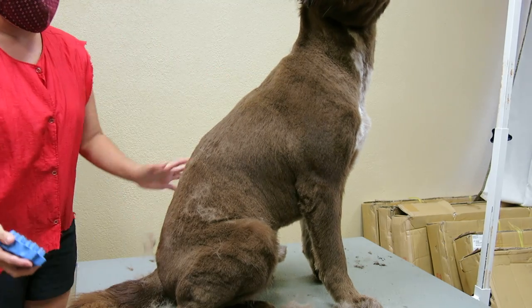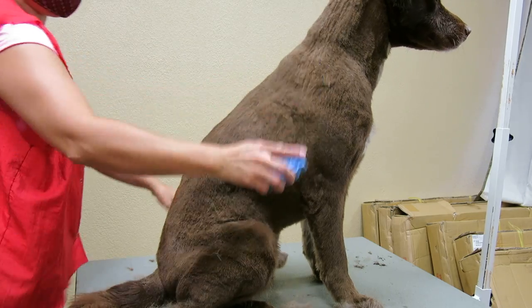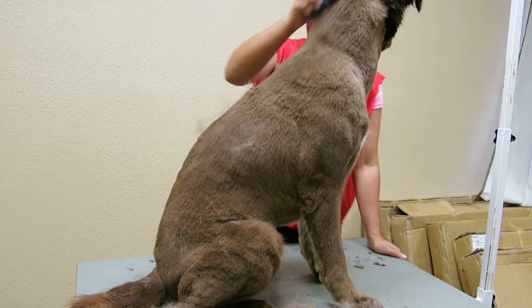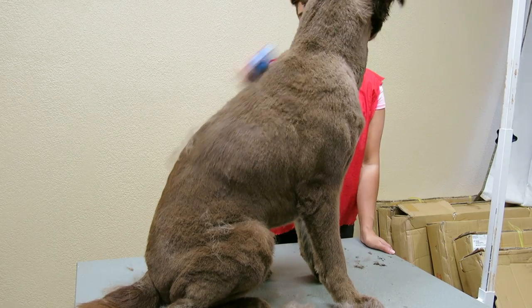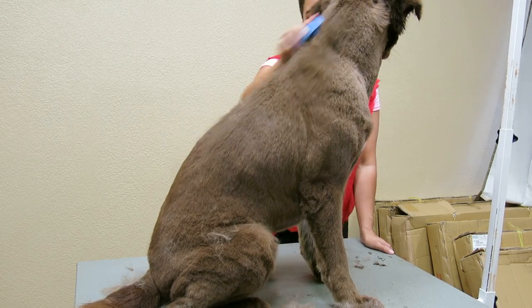When you're grooming a dog with clippers and stuff, you can see the little choppiness — that's why, because there's a lot of dead hair in there. I could probably de-shed him for a good 30 minutes and still have hair to get off.